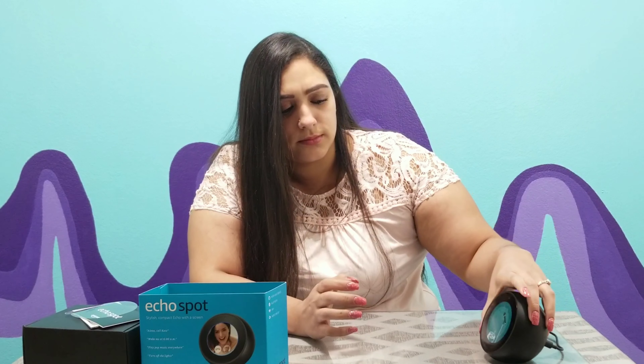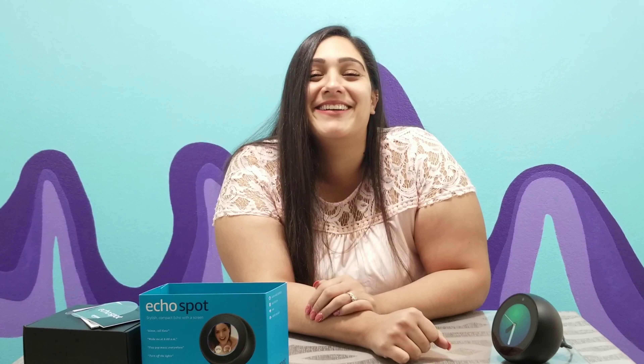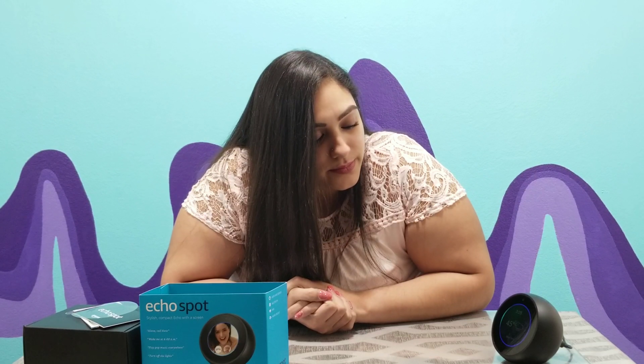I renamed the Spot to 'Echo.' Echo, tell me a joke. 'How is a pony like a sore throat? They're both a little horse.' I like the little graphics or commentary that go along with it. Echo, what's the weather in New York? 'In New York it's 45 degrees with rain; tonight's forecast is more of the same with a low of 43 degrees.' That doesn't sound pretty.